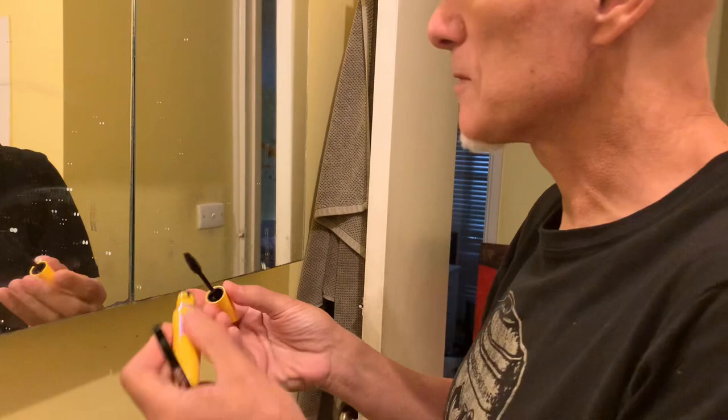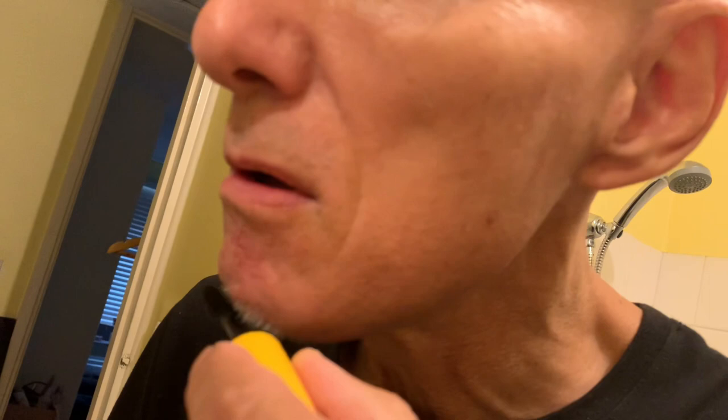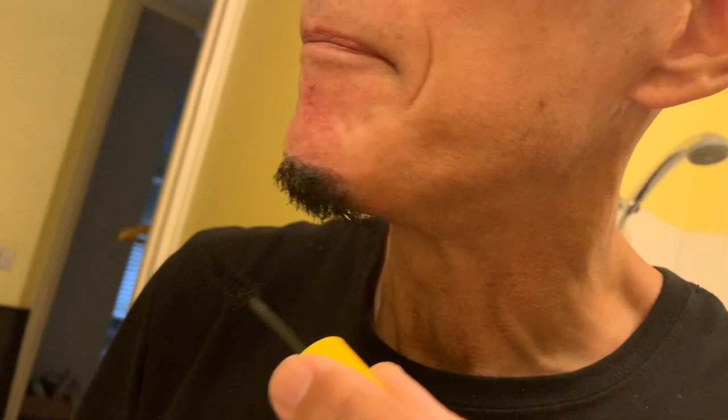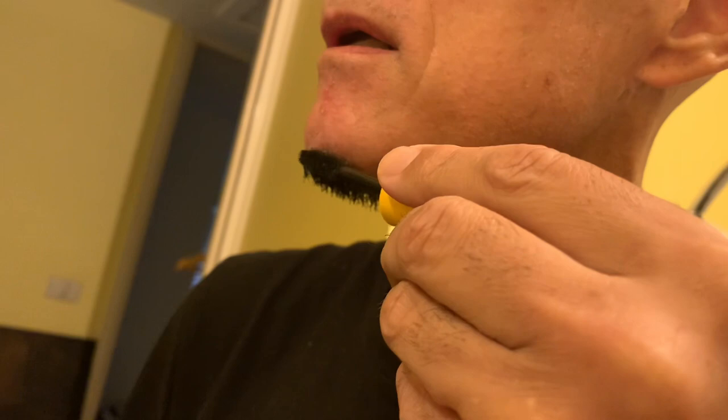First thing we'll do is get a little bit of mascara for the beard. All you're doing is putting a bit of mascara on it like that. On the part where you haven't got much hair, you lightly go up on that area.